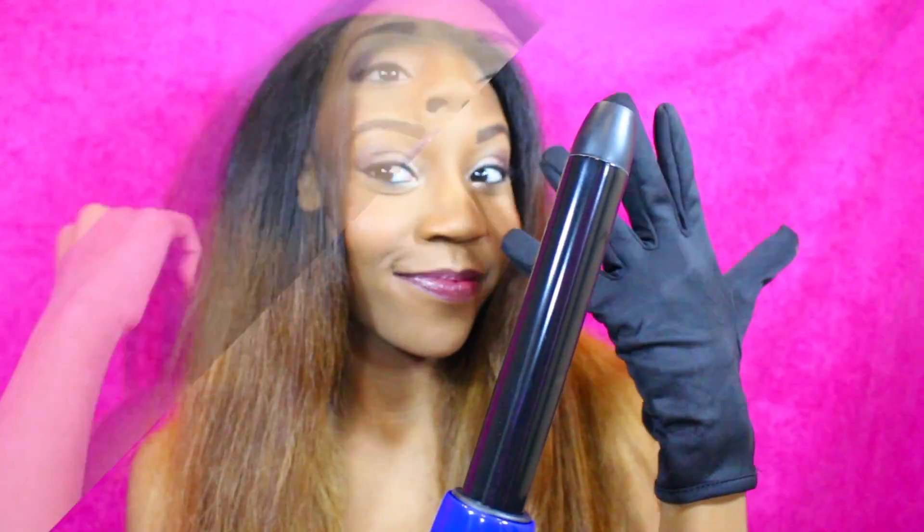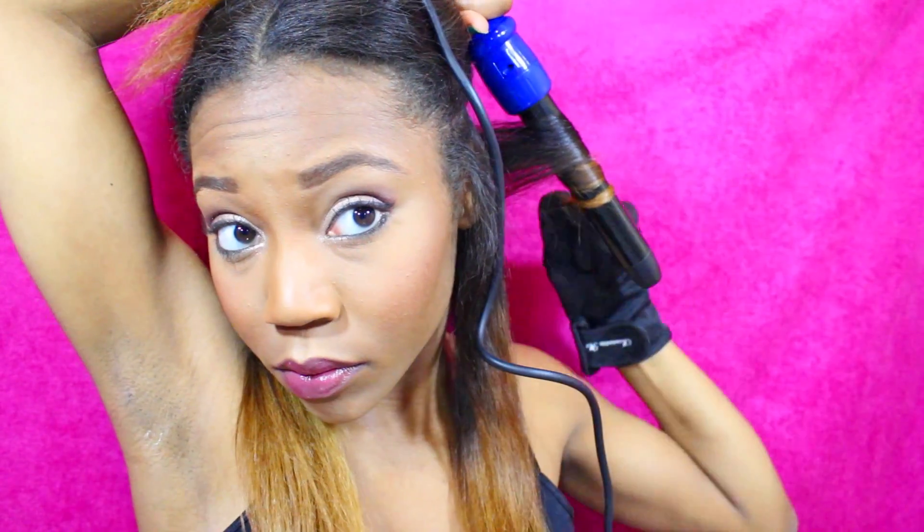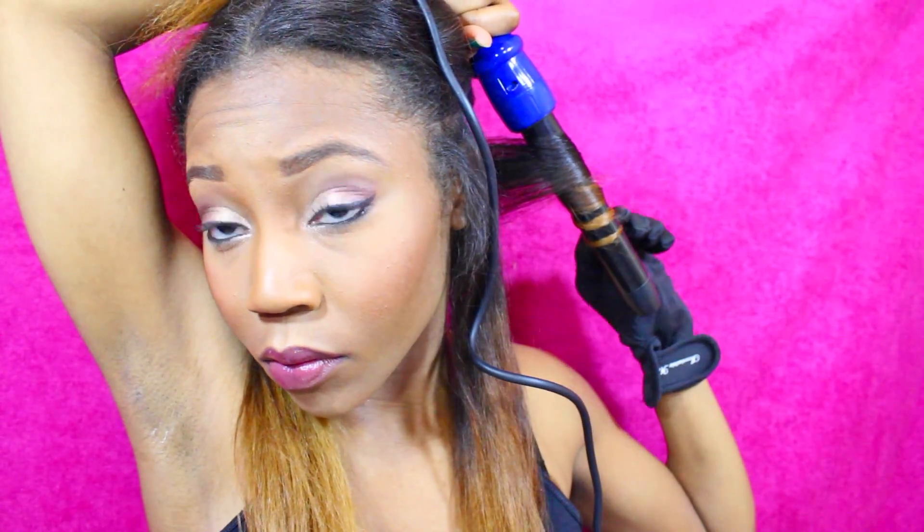And of course you gotta use that glove! So let's get started. The first thing I'm going to do is separate the bottom section of my hair so I can start from the back to the front of my head. Always use a heat protectant because you don't want to damage your hair — my hair is bleached so I definitely need it. Take a section one to two inches wide, place your wand behind your hair, and wrap it all the way around.